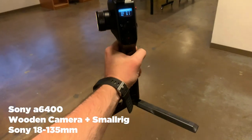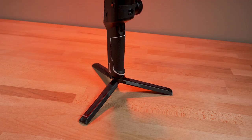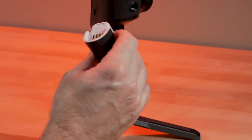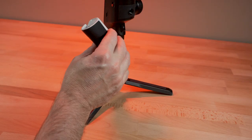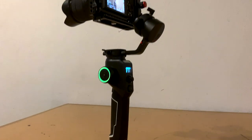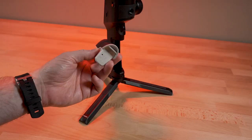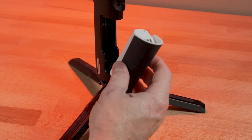Here's a Sony a6400 with a wooden camera cage. The battery doubles as the hand grip, but it is removable. Fully charged it will last up to 12 hours. Now if you're using the gimbal a lot during the day, you'll probably get about seven or so hours of use. I only have the one battery, but if you were shooting a lot, you could pick up a second one and replace it as the day went on. Although this will charge with an external pack via USB-C while you're shooting, and the battery takes about 90 minutes to fully charge.